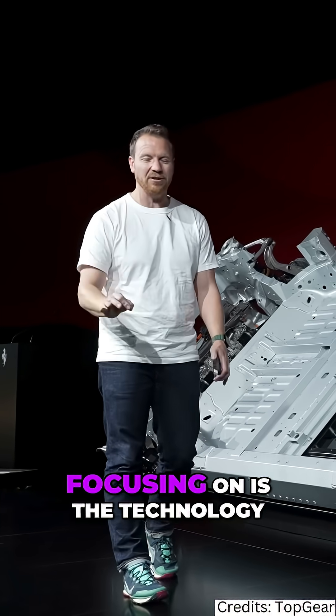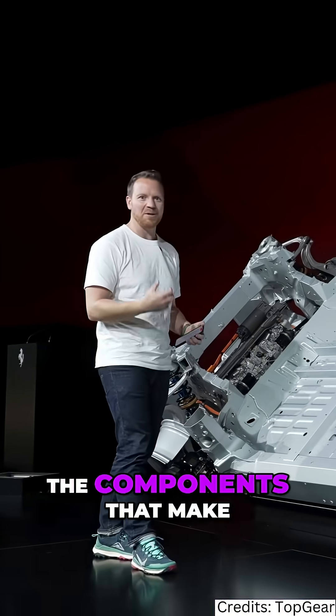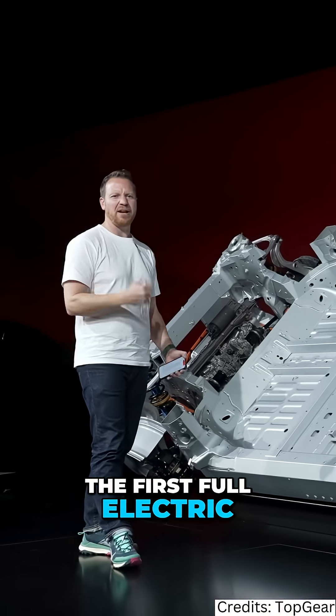Today what we're focusing on is the technology — what lies underneath the chassis, the components that make the first full electric Ferrari tick.